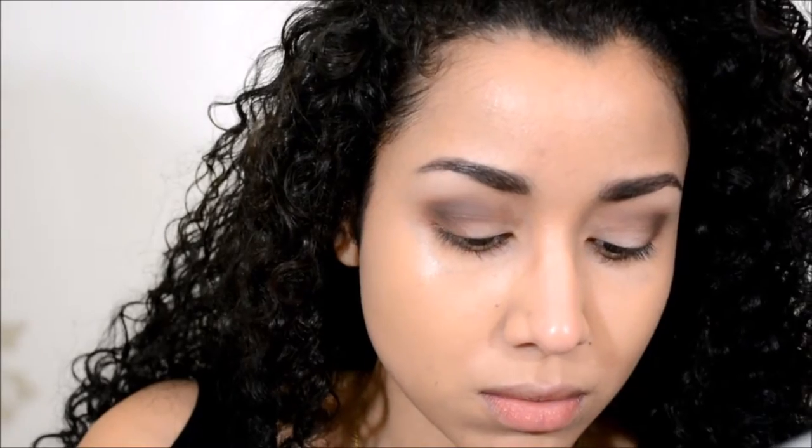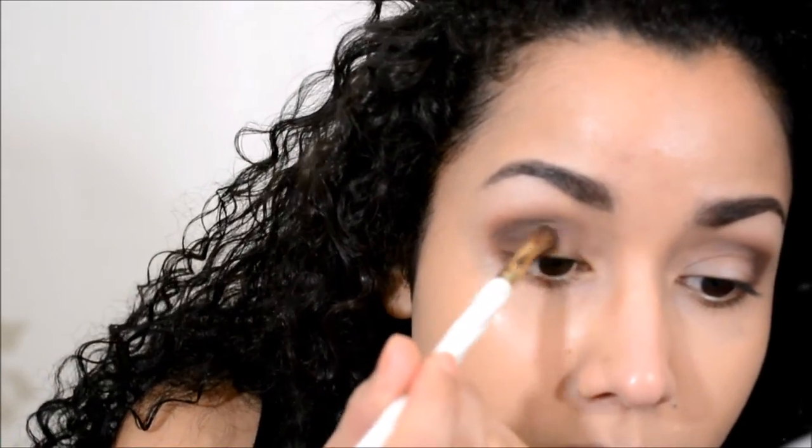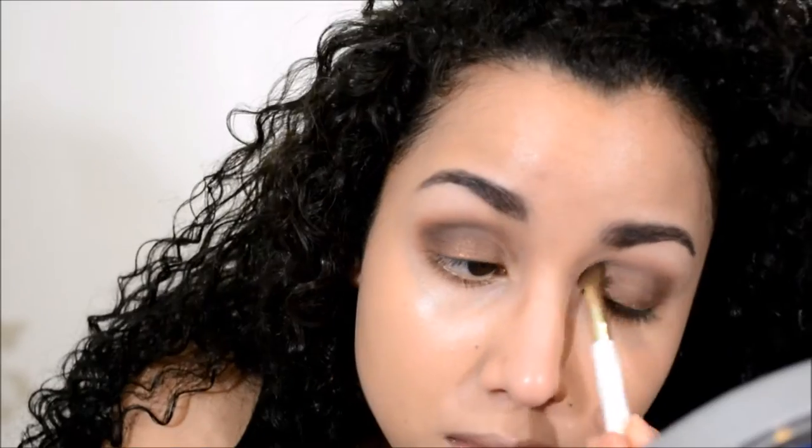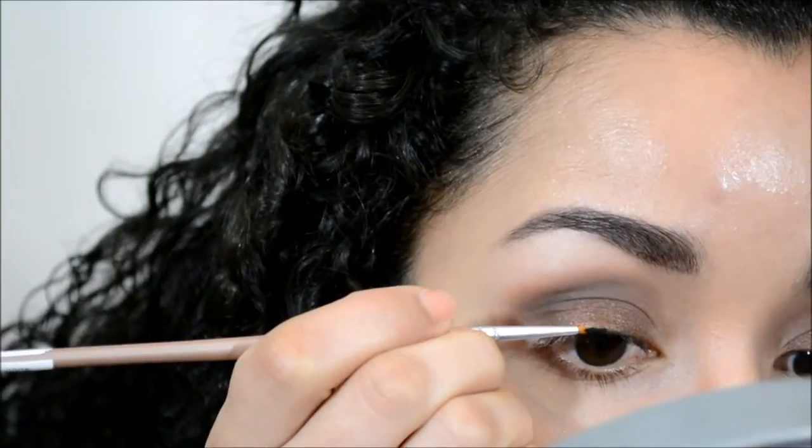I lost the clip of me deepening up the crease and lash line, but all I did was take a few more of the darker browns in the palette to deepen that transition color. Going in with my ELF smudge pot in the shade Brownie Points, I'm applying this color with my fingers to the very center of my lid where there's no color, then buffing out the edges with the same fluffy brush I used for the transition crease.